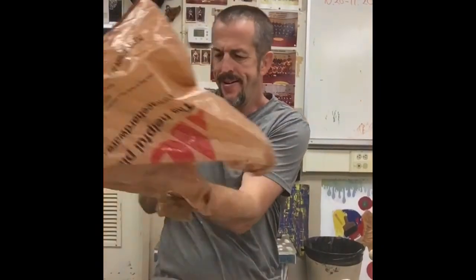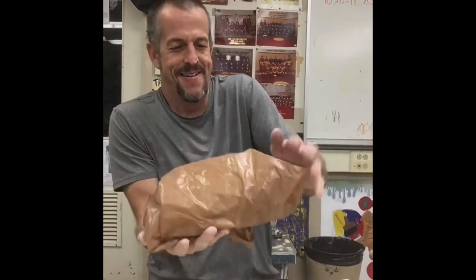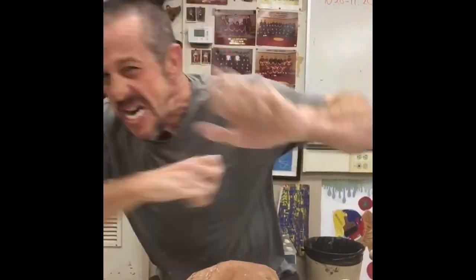I'm gonna put this in a bag — make sure you really fold it over so no air can get to it. Put that away, and boom, I call that a wrap. It's Friday, woo!